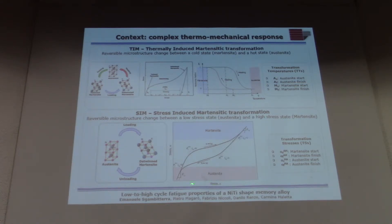As you can see, the thermo-mechanical behavior of this material is very complex. In the second condition, the material has an austenite microstructure and the driving force for phase transformation is mechanical energy. When you reach a specific stress value, you get a phase transformation, and there is a reverse transformation when you remove the load.